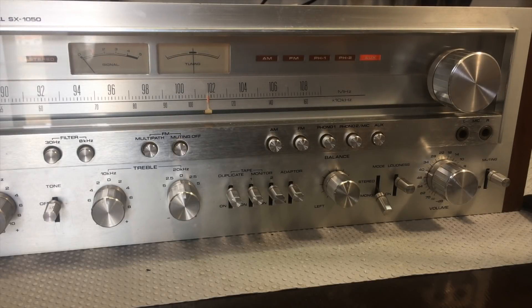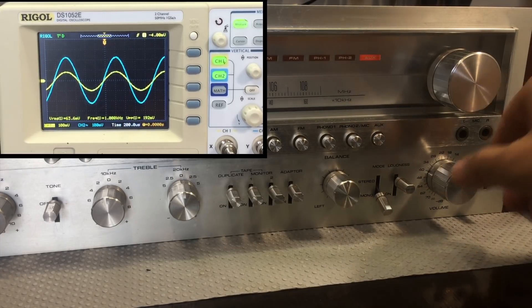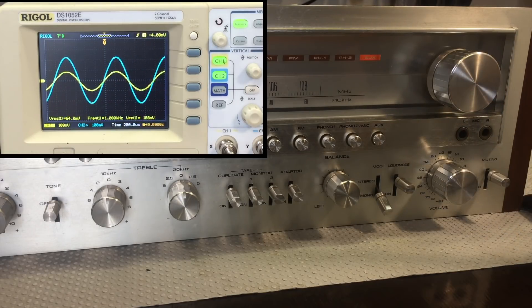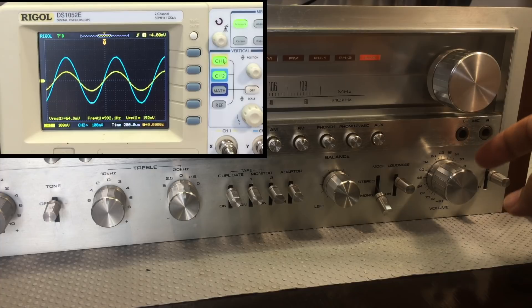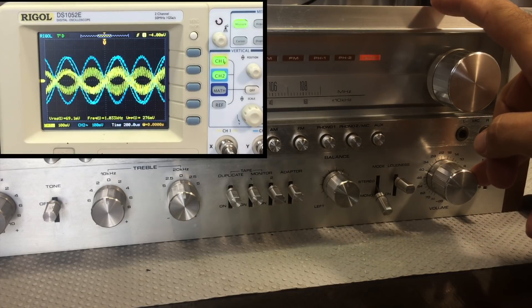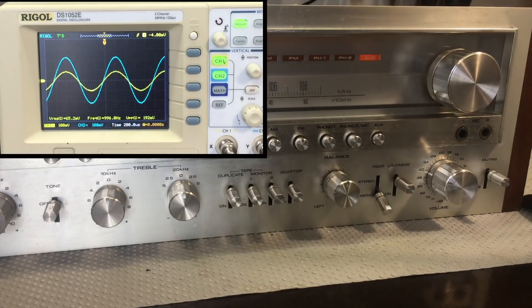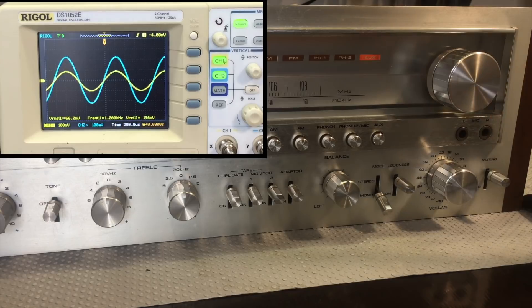Here we have it - we've got the signal coming in with auxiliary selected. The first strange thing is when you touch the volume knob, it oscillates. That tells me this thing is not grounded and it should be. If I do this and touch it, the oscillation sort of disappears. So the knob is not grounded, which is strange because the whole thing is metal and should be grounded. If I take a crocodile clip and actually touch it, it goes away. I've got to figure out why this thing is not grounded.